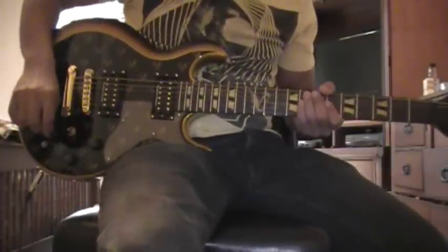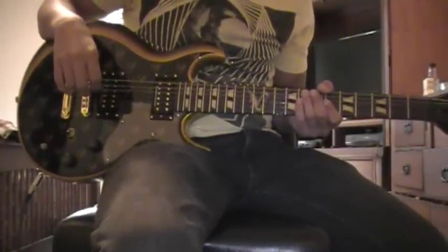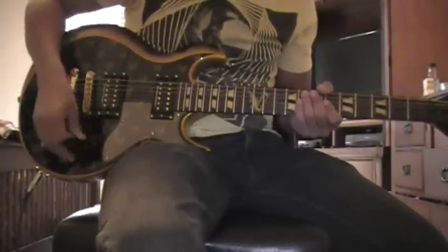Hey guys, this is EBag4444 from Shadow Shreds, and today I'll be doing the 4AM main riff, which is kind of towards the beginning of the song. It's a really cool riff.